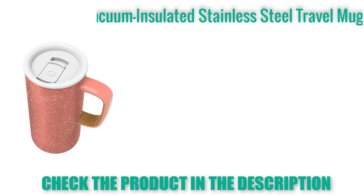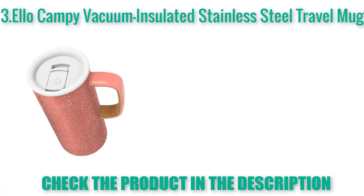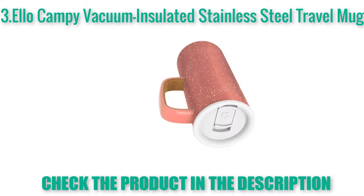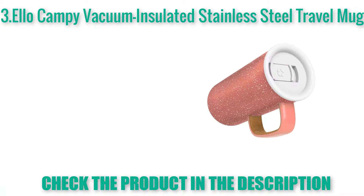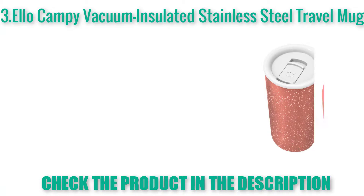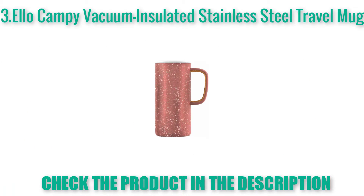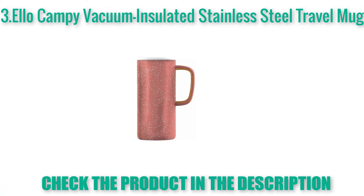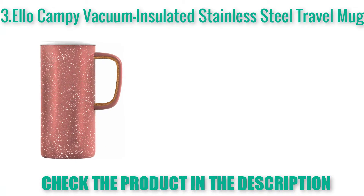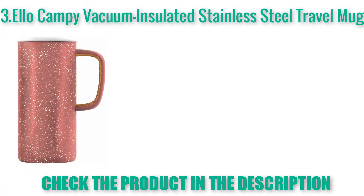LO Campy Vacuum Insulated Stainless Steel Travel Mug. Combines the vintage aesthetic of a camp cup with modern vacuum insulation and a soft touch handle. New 100% leak proof slider lid for easy open or close. Vacuum insulated stainless steel keeps beverages hot for 5 hours, cold for 10. Hand wash tumbler recommended.